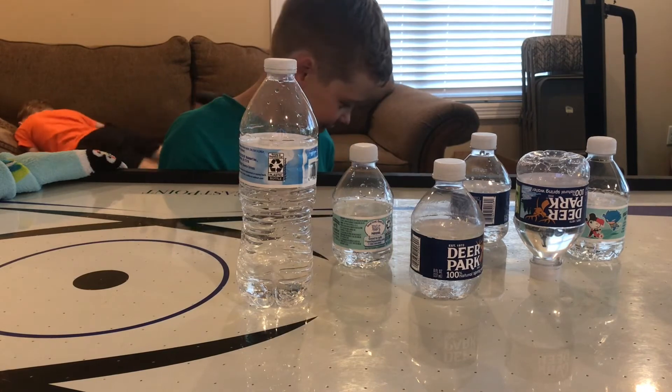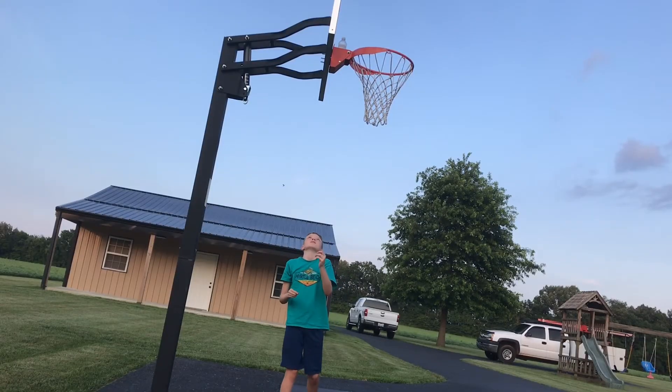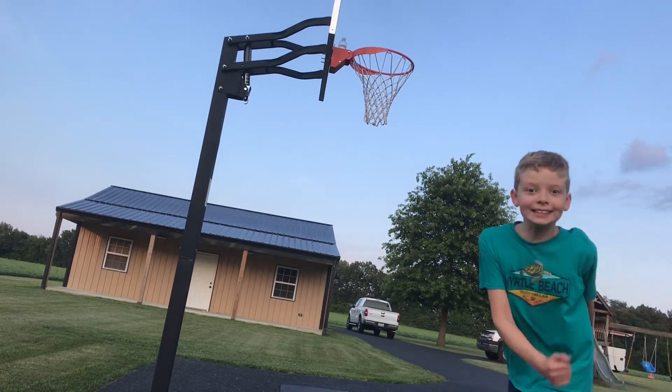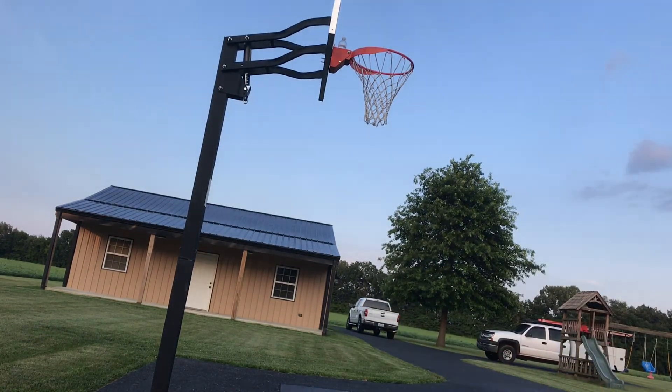The sun's starting to set and there's some trick shots I want to do outside, so I'm just gonna go out there. Wait, did I just — oh, I did it! Let's go! Yes, I did it!